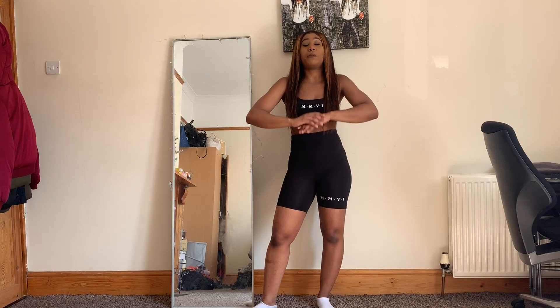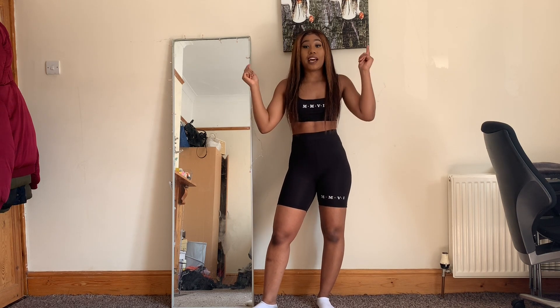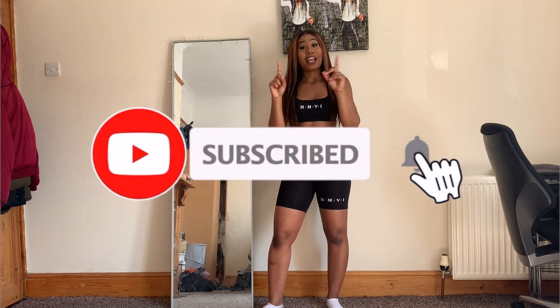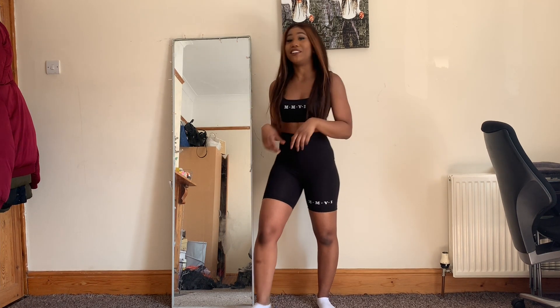Yes, I said it — four minutes straight! We're going to be burning a lot of calories today. Comment down below for any suggestions, and don't forget to subscribe to my channel and click that notification bell so you can see many more of my videos. But let's get straight to the video!